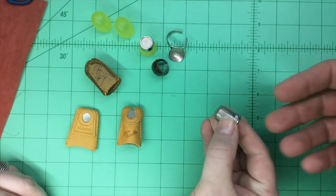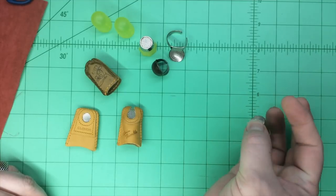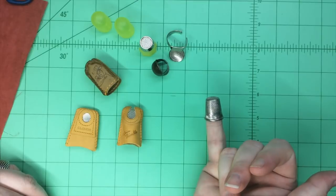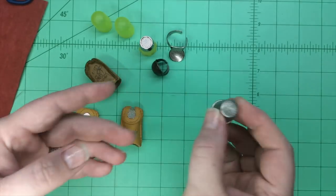We have big fingers, and it doesn't fit. It might fit — yeah, it still doesn't even fit there. The best place it fits is really my little finger, and I never push with that one. So these types of thimbles don't really work that well for us.